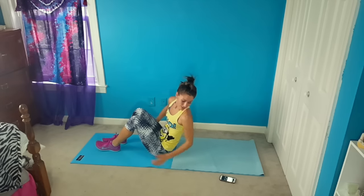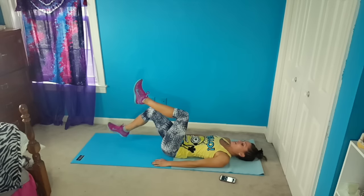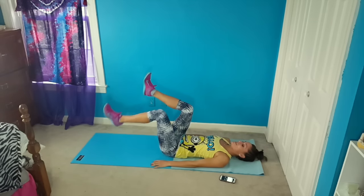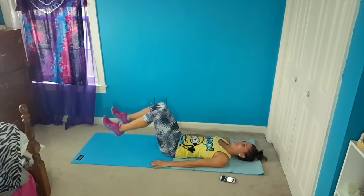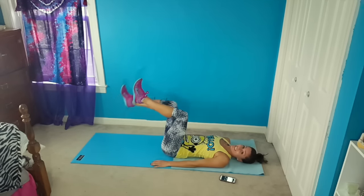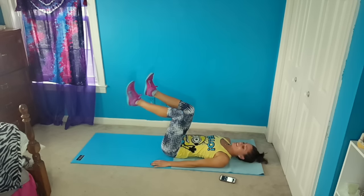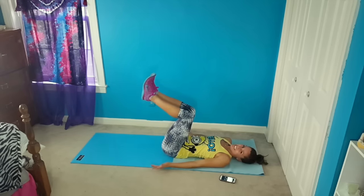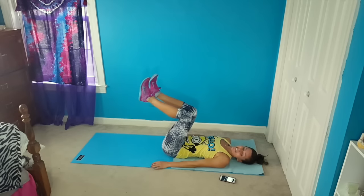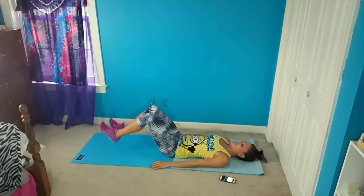We're going to roll back around for the double dead bug, and go. So one down, other down, double down. Nice right angle here. We're almost done — we only have one more round after we finish this round and we're halfway through it already. So this will be our last — double down and then we're going to be done.